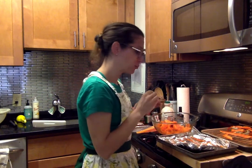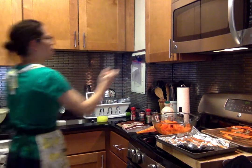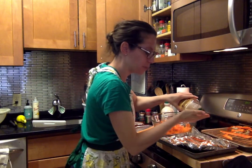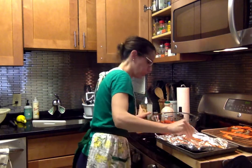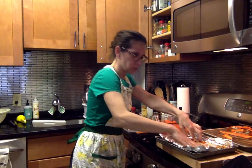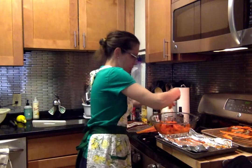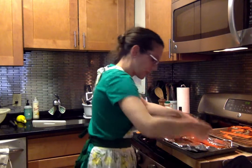I'm going to spray a little oil in there. Alright, get some of these babies out of here, right back on — put in another batch to keep the process going.